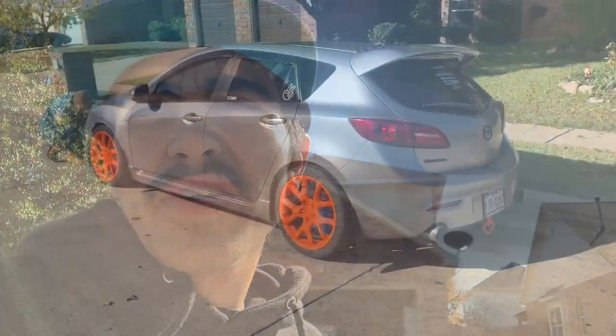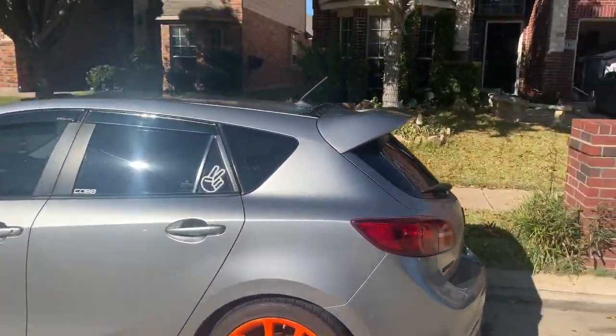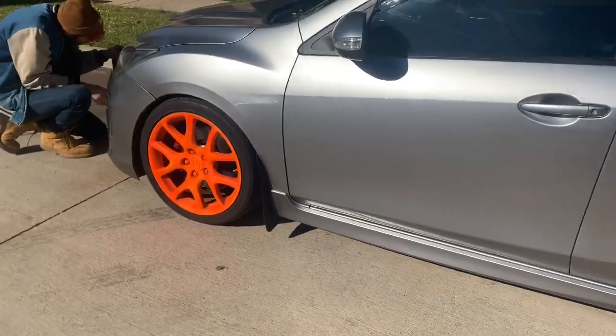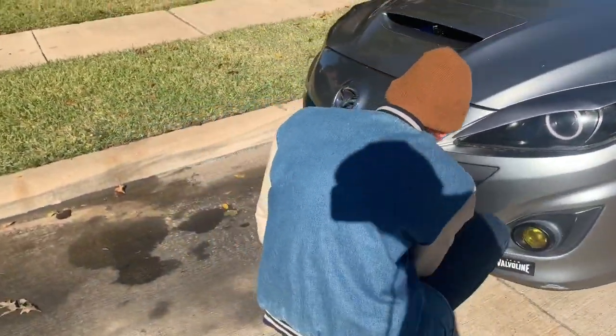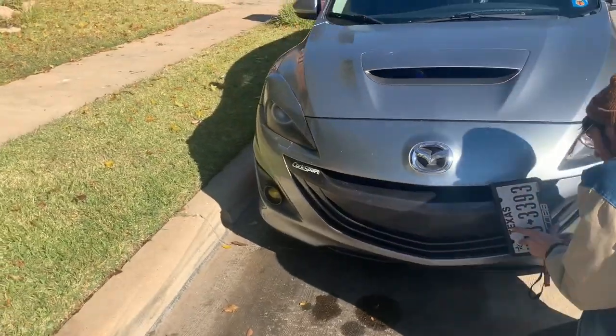What up YouTube! Today I'm about to sell my front grill on the Speed 3 to my homie Ethan. It's gonna look a lot better on his car anyway. You guys have seen his car - I don't know if you've seen the new wheels, he painted them a different color. That's my homie's Speed 3 looking pretty dope, and yeah, I'm gonna sell him my front grill. It's gonna look a lot better, definitely with those halo lights.